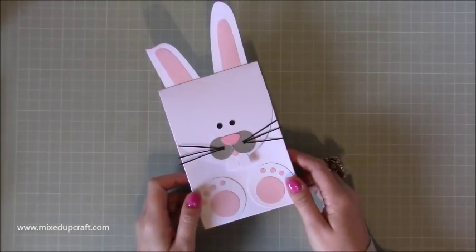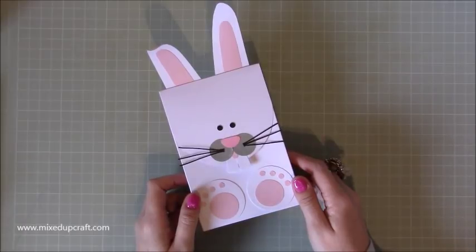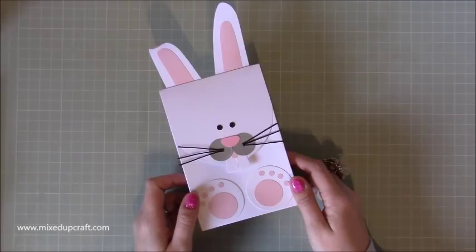Hi everybody, it's Sam at Mixed Up Craft. Thank you for watching my tutorial today. This is project number seven and the last of my Easter series 2018. I hope you've enjoyed it. I've received so many lovely comments and messages and as always you just make me feel so happy — you guys are just great.